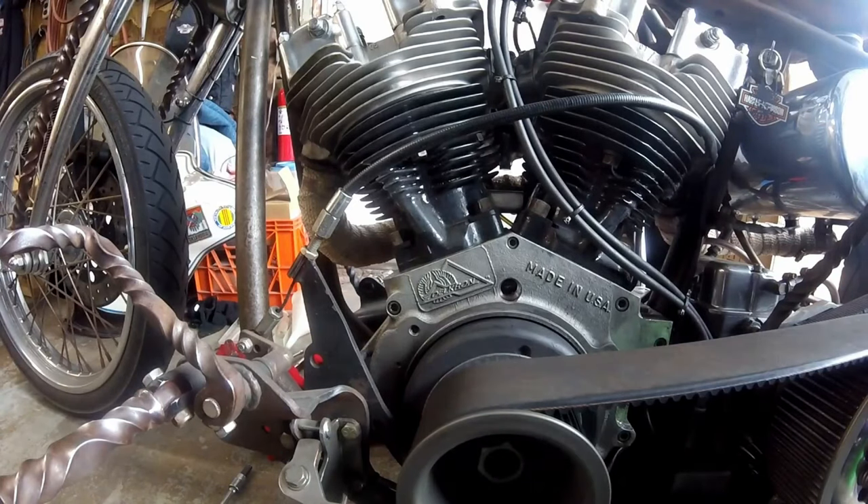The camshaft turns at half the speed of the crank, and that's why it's important to be on the compression stroke — because these marks will come around again, but you won't be on a compression stroke, and that's important to remember.